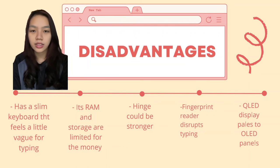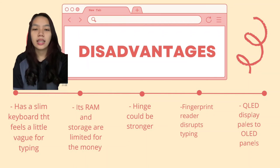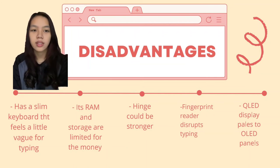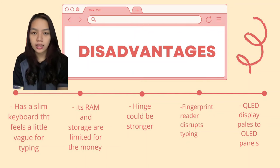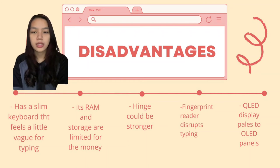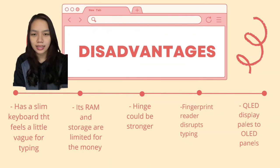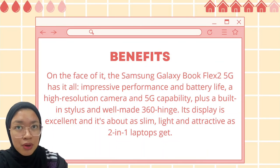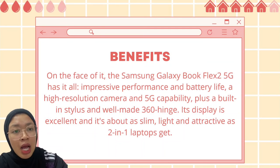The disadvantages of the Samsung Galaxy BookFlex are: it has a slim keyboard that feels a little bad for typing. Its RAM and storage are limited for the money. The hinge could be stronger, and the fingerprint reader can disturb typing. Additionally, the QLED display falls short of OLED panels.